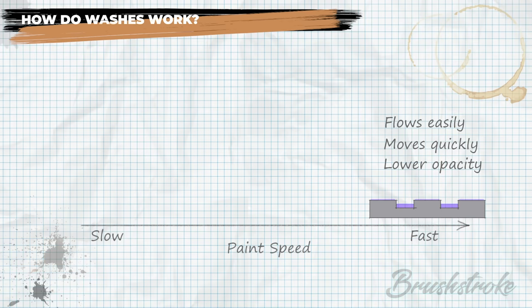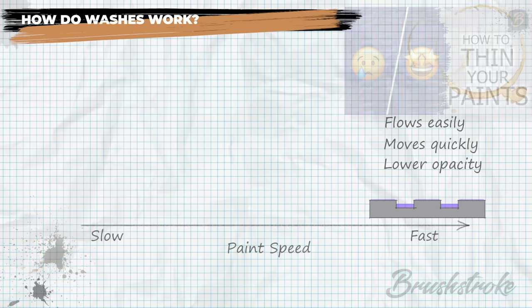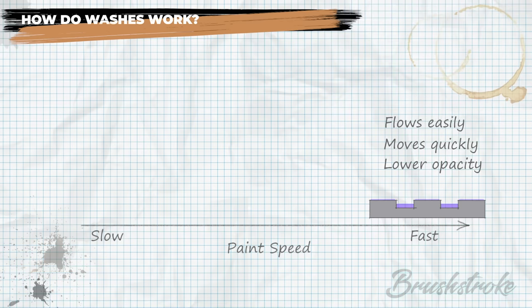There's a link to that video at the top of the screen and in the description below. In that video I observed that the more a paint is thinned down the more movement or speed the paint takes on and the more it wants to run off angled surfaces and settle in gaps and recesses. So effectively what washes are is paints thinned sufficiently to maximise this behaviour — resisting raised surfaces and settling in the recesses.